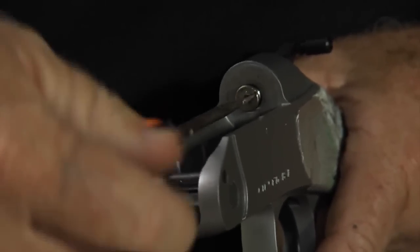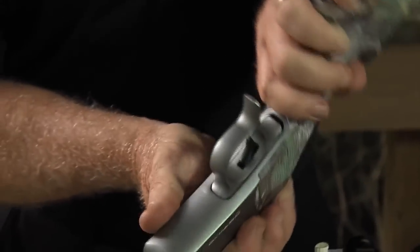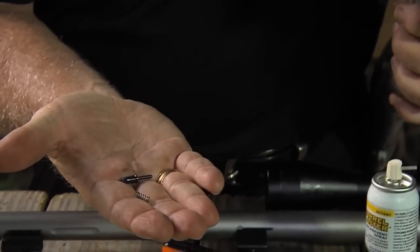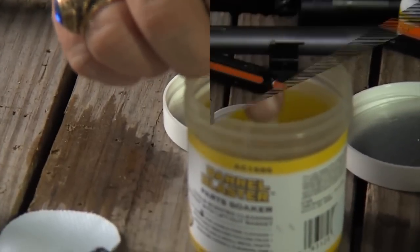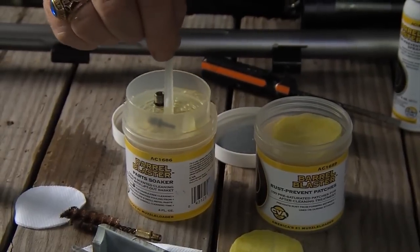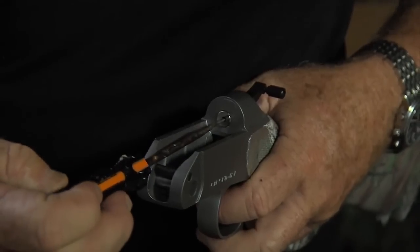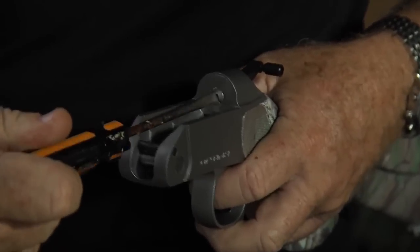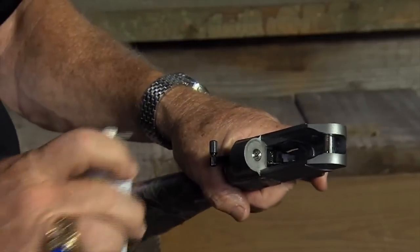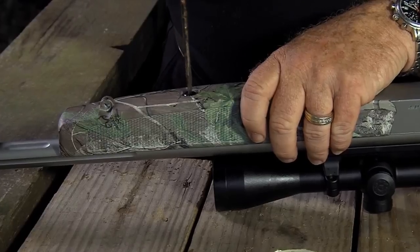Then I remove the firing pin bushing using a flathead screwdriver. After that, I take out the firing pin spring and firing pin and place them in the parts soaker. After a few minutes, I take them out, wipe them dry, and reinstall them in the reverse order that they came out. Next, I spray down the exterior metal with oil and wipe it down good. My gun is now ready to store away.